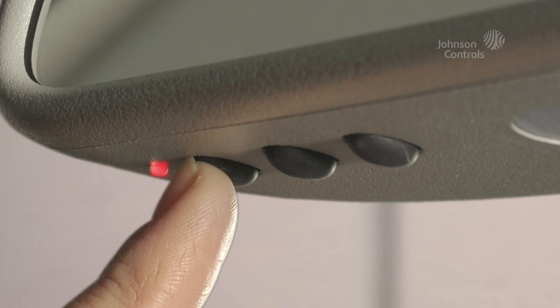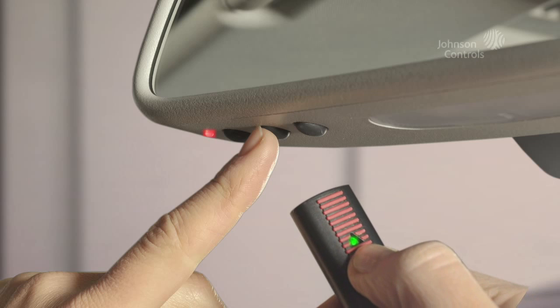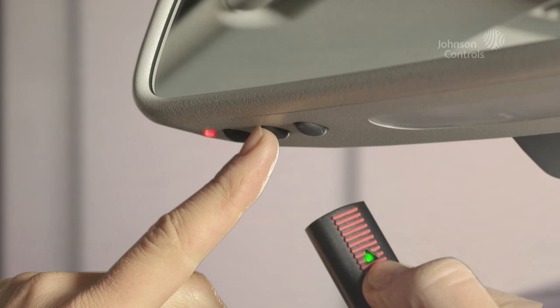Now press the HomeLink button. Once the LED is constantly lit, you have successfully concluded the programming. To program the two other buttons, simply repeat these steps.